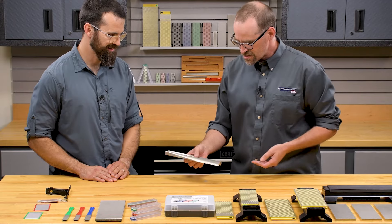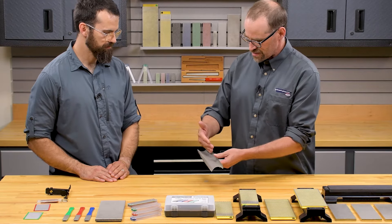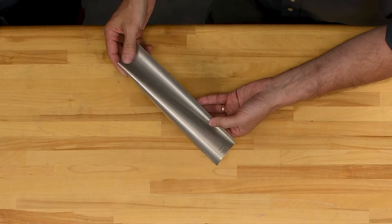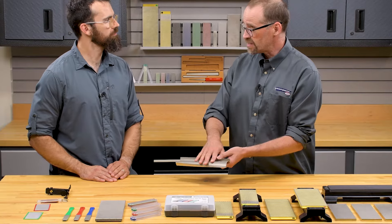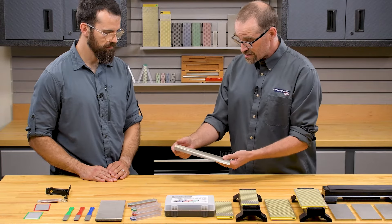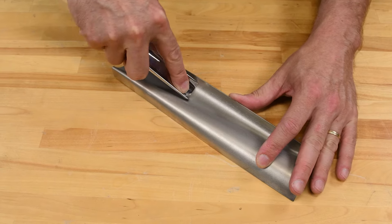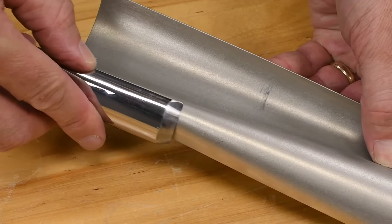The Wave is one of my favorites — it features a concave surface right next to a convex surface, available in both the 600 fine and the 1200 extra fine. This is really geared for wood carving: when you've got wood carving gouges, you can get the outside of your sweep on one side, flip it over and get the inside, all on one handy stone.